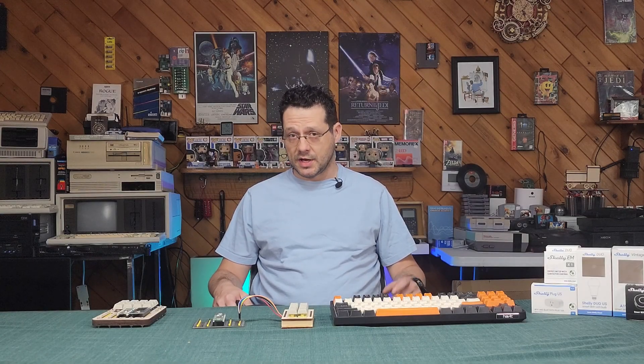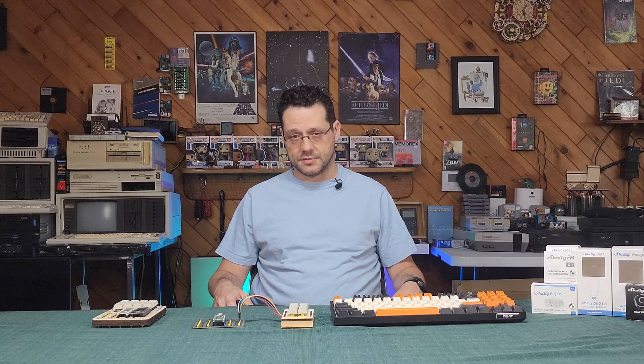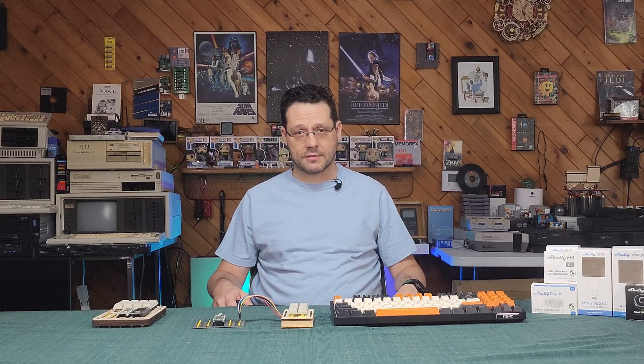Something is missing, and I bet you know what it is. That's right, it's the video I was going to do on these macro keypads weeks ago. Well, here it is. This is it.